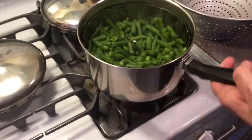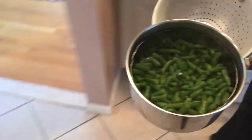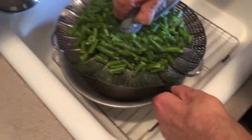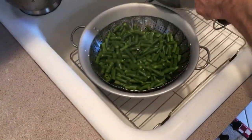We have our beans steamed for about 25 minutes. I'll take them over to the sink to drain — just be careful, you can't burn yourself.